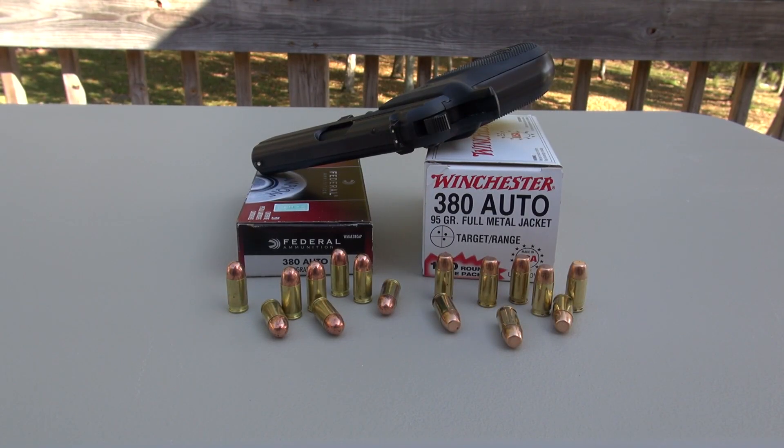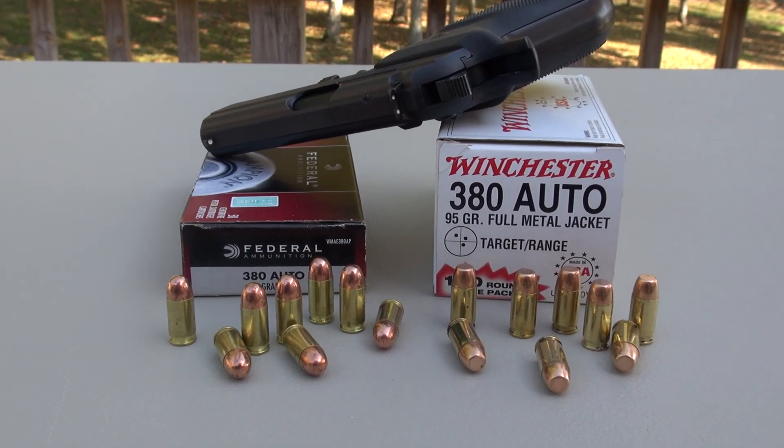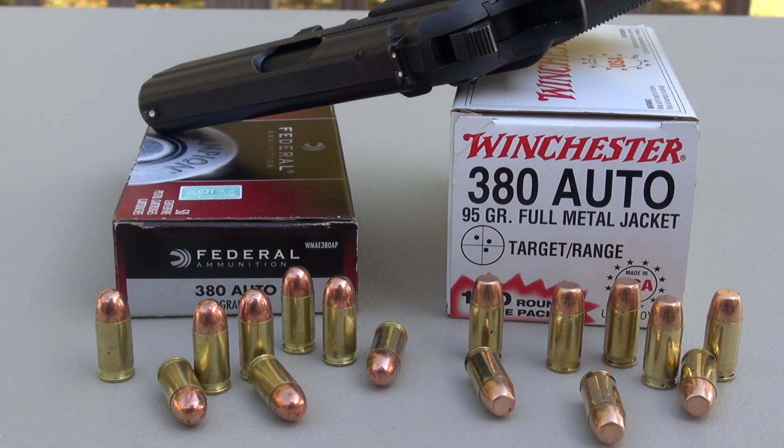Something different today — we're testing full metal jacket, not JHPs. 380 ACP 95 grain FMJs from Federal and Winchester, using the sim-test media comparable to ballistic gel with four layers of denim. Test gun is the Bursa Thunder 380 Plus.